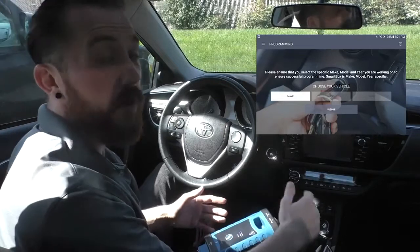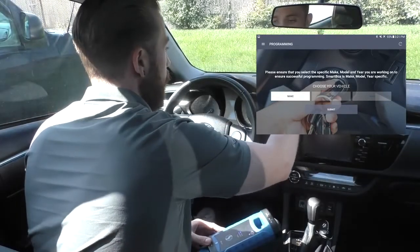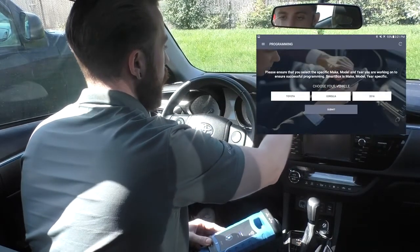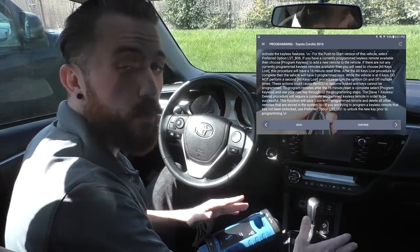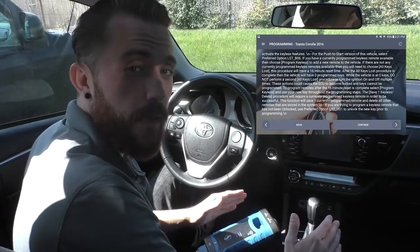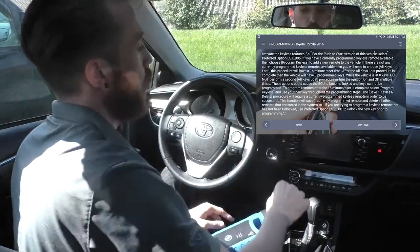The next screen asks us to verify the make, model, and year, so we'll re-input that — scroll down to Toyota, Corolla, 2016, and submit. This next screen gives us a lot of important programming notes, and normally we would have an opportunity to read those before getting to this point. So for today, let's assume we've already done that and skip ahead to our programming options.